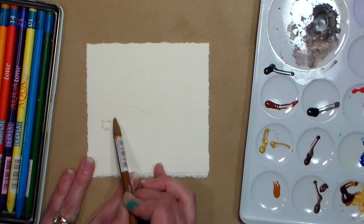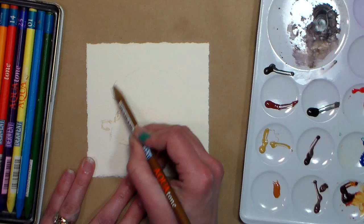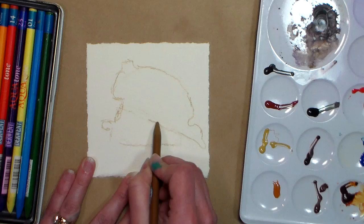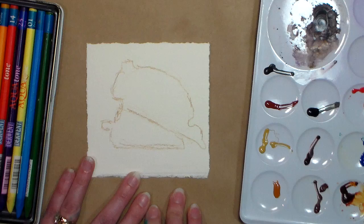I'm starting with this kind of triangular shape down here at the bottom, and then we get this kind of hooked around shape, coming up a little point up here and then like a crescent around. I'm drawing with just a watercolor pencil. I just want to basically get the basic shape in here. I know it doesn't look like much yet, but bear with me.